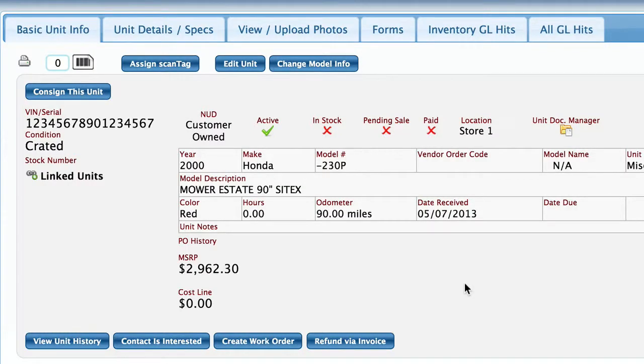Anytime you need to do work to a unit, whether it's setting it up and getting it out of the crate or whether you're adding new handlebars to it or whatever it is that you're doing, prior to a sale you are going to need to do an internal work order.